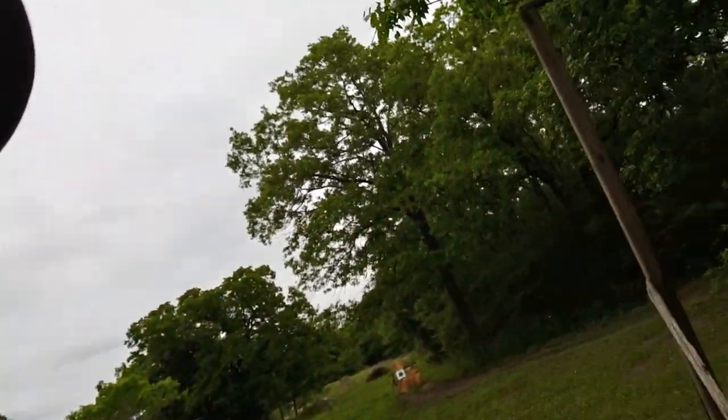Hello folks, Ronnie here, Mason Airguns Etc. I'm going to be shooting three air cannons today, and here they are.